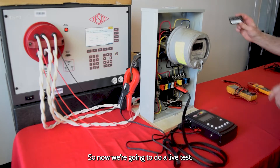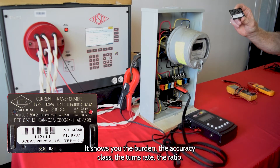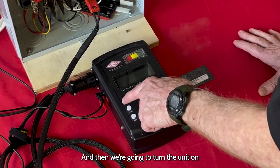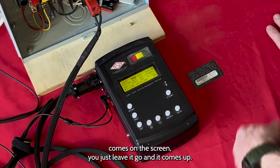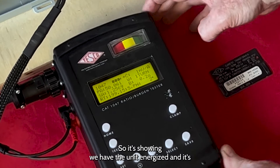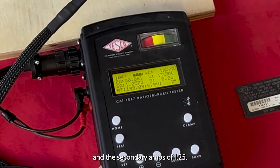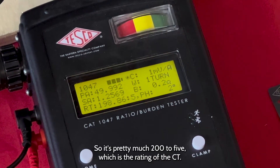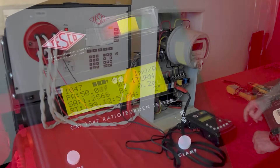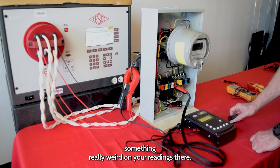Now we're going to do a live test. I've removed the plate from the CT, and it basically shows you all the test data — the burden, the accuracy, the class, the turns ratio, the ratio. Then we're going to turn the unit on. You press the home button, and when the power light comes on the screen, it comes up. It's showing a primary amps of 50.02 and a secondary amps of 1.25. On the bottom line, it shows the turns ratio, which is about 199 to 5 — basically 200 to 5, which is the rating of this CT. You can do that to check to make sure you have the right turns ratio and you're not getting something weird on your readings.